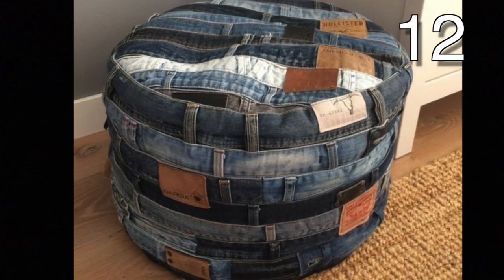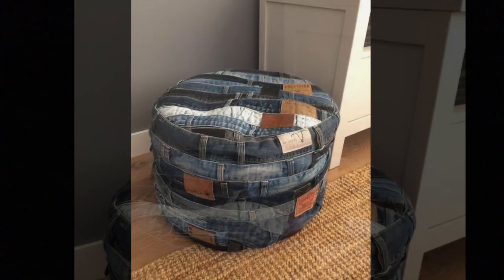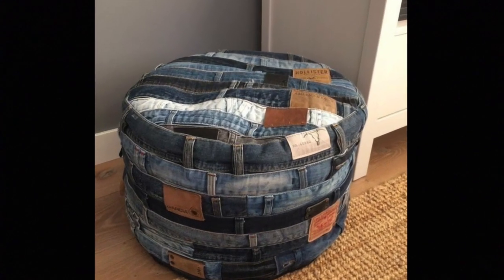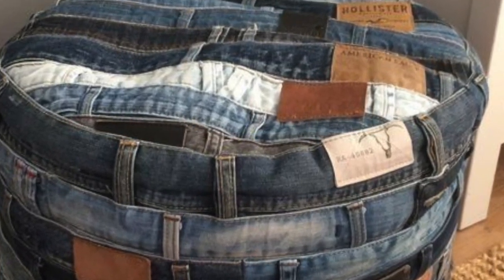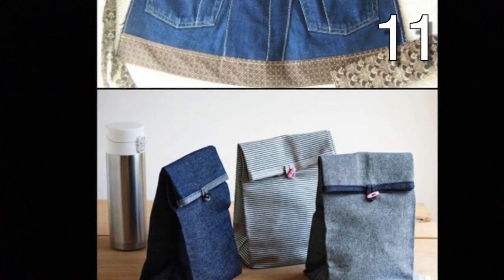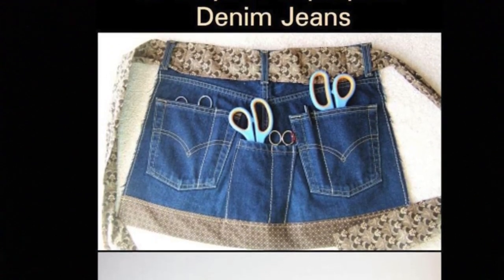Cut off the waistband of several pairs of jeans. Cut just below the waistband to allow room for one of the inner seams that holds the waistbands together. Sew them in a circle and cut the round top. You can use anything for the bottom since it won't be seen. Be sure to put plenty of stuffing in the ottoman. Now enjoy your new creation.